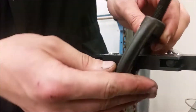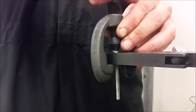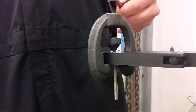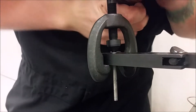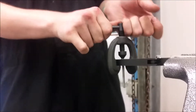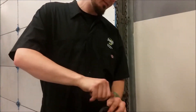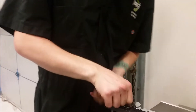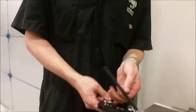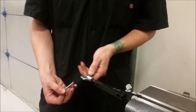We got the bit part mushed down. Then we're going to take this end here and put it directly in the end of the line, and we're flaring. Tighten it down just so. I'm satisfied with how tight that is. I'm going to release it and release from the vise.